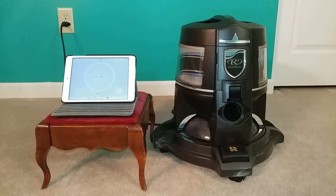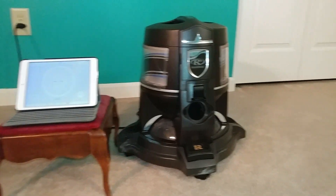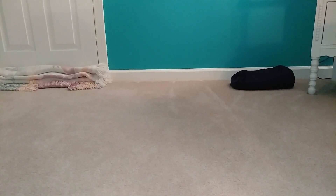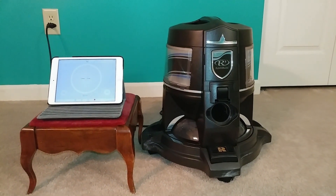Greetings VAC fans. This is going to be a verification round of doing a closed room 10-minute air cleaner test. I have the bottom of the door blocked off, the HVAC vent blocked off, and the HVAC is not actually on at the moment.